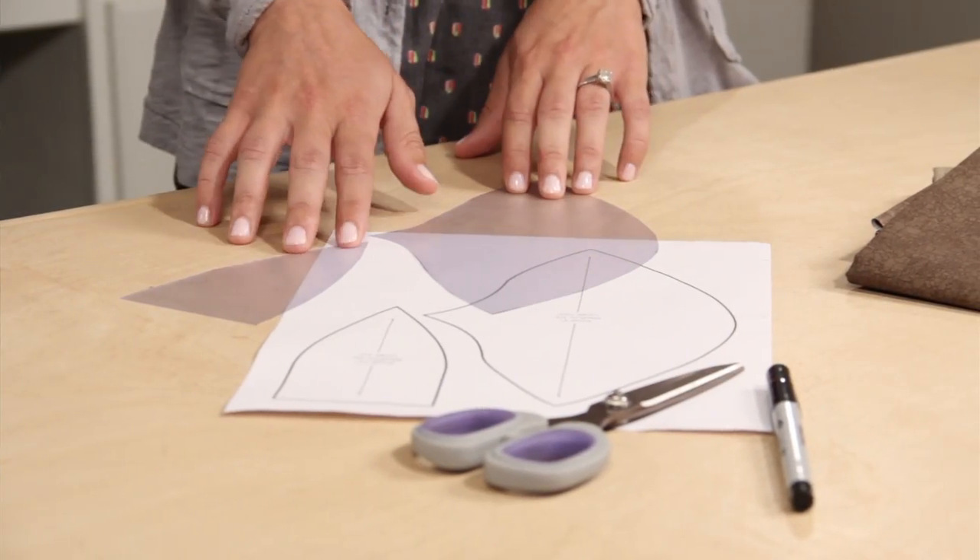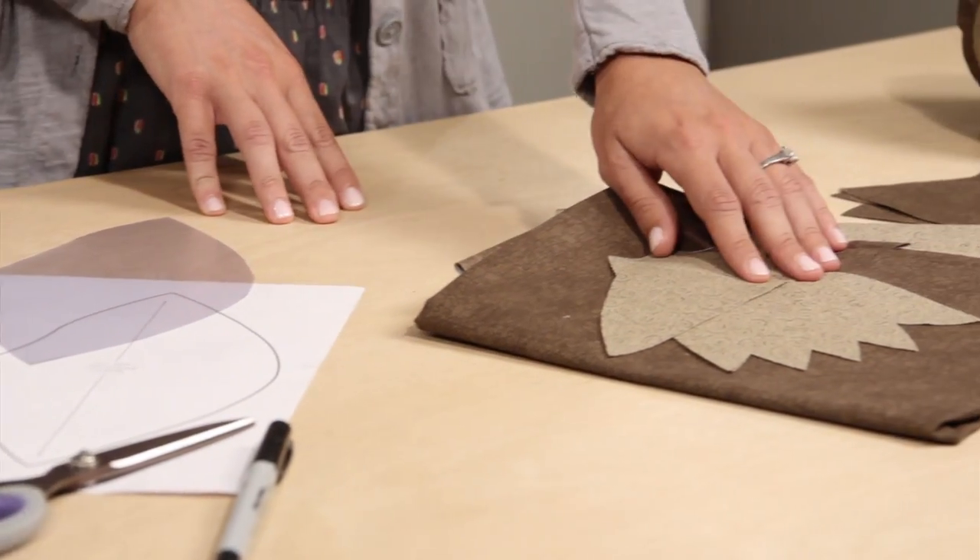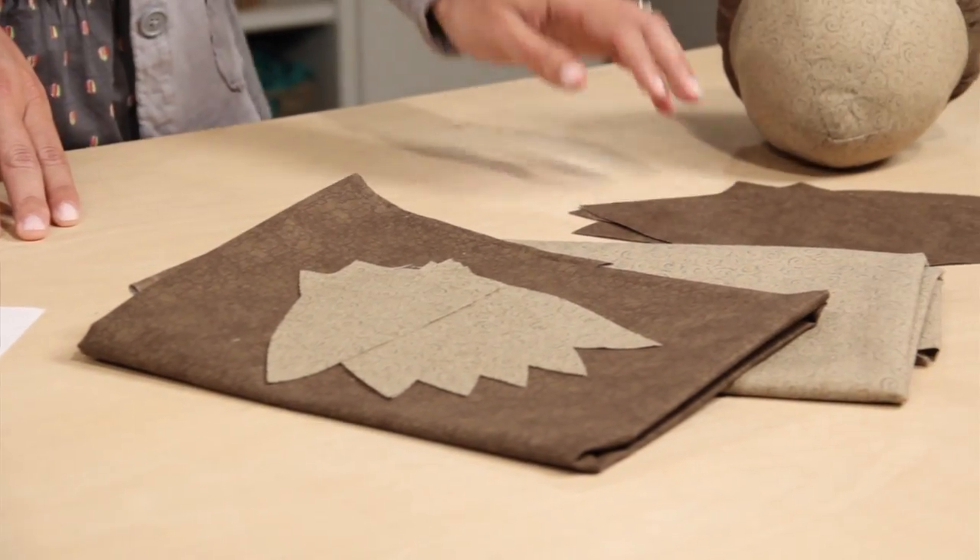To begin, find the link to the pattern in the YouTube description and enlarge the size you want. There are two pattern pieces: an acorn top and bottom. Cut six of the bottom and cut three of the top, which is the acorn cap.